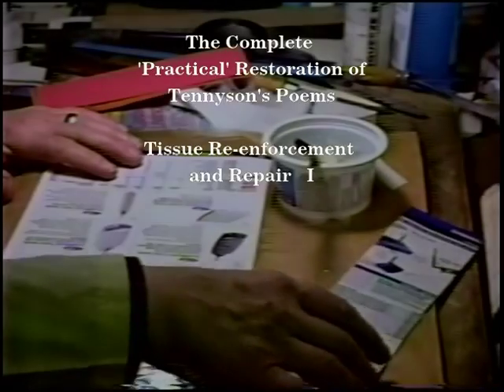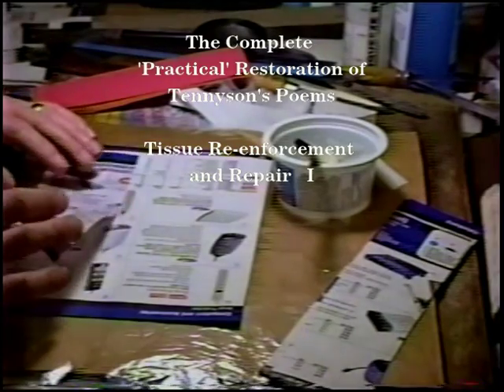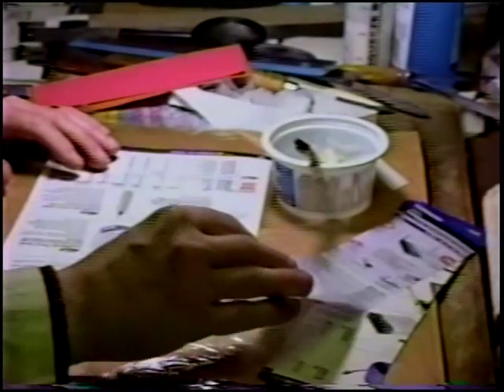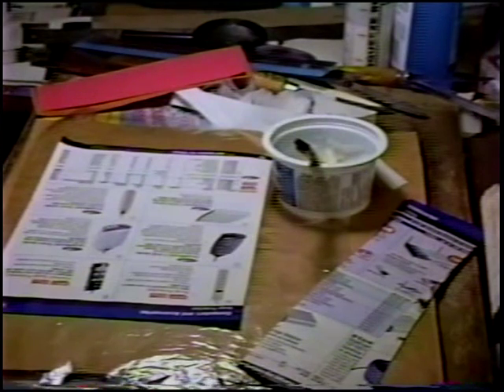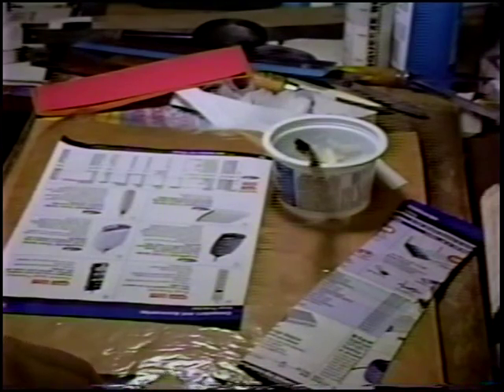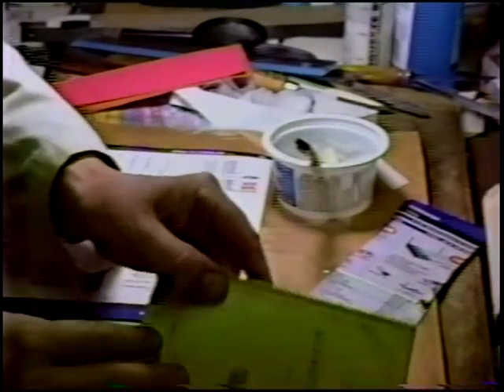We've got our scrap paper, and these are very important strips for guarding against, or minimizing the exact point of adhesion on the paper.